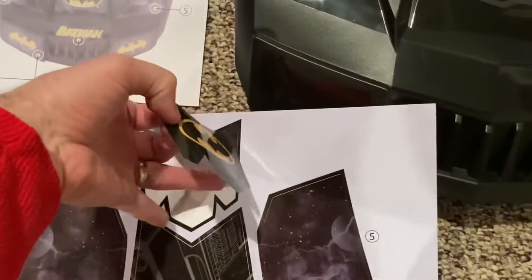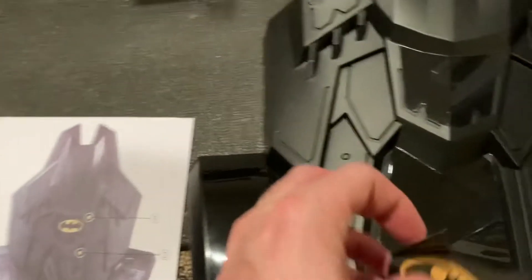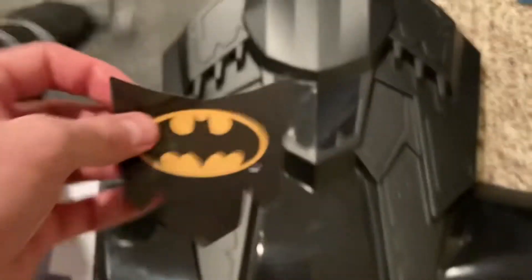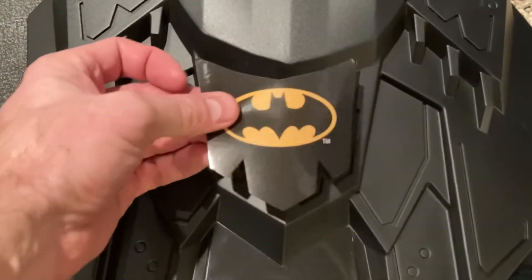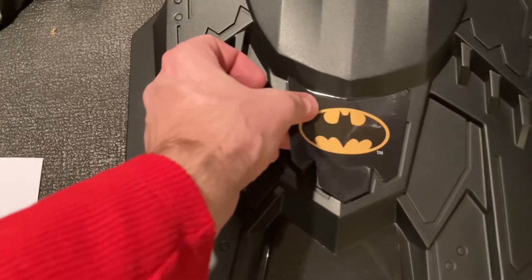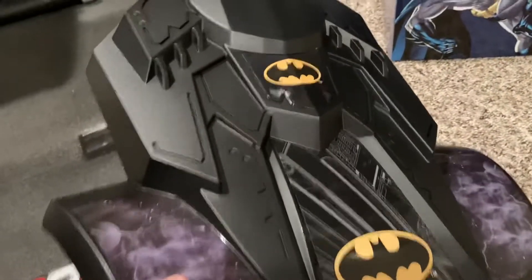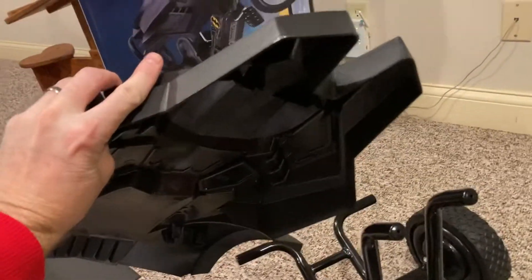Next, we're going to apply the provided stickers to the plastic Batmobile outer shield piece. This is pretty neat but not exactly easy — I wish they had come pre-applied. But maybe part of the joy is adhering them yourself. Following the instructions, you put them in the correct place. It's easy enough to do; I didn't get it perfect but it was definitely good enough.